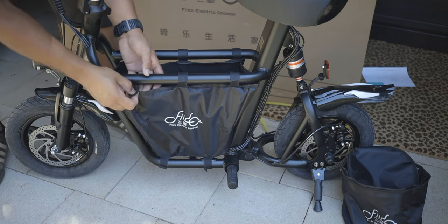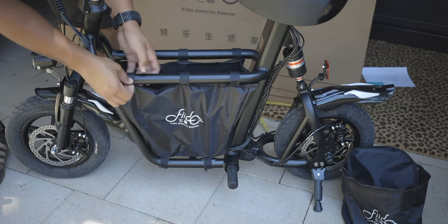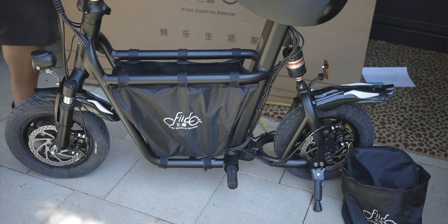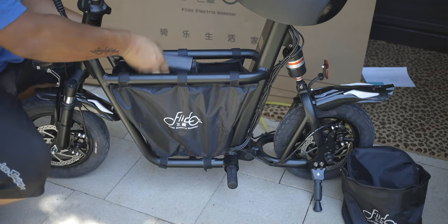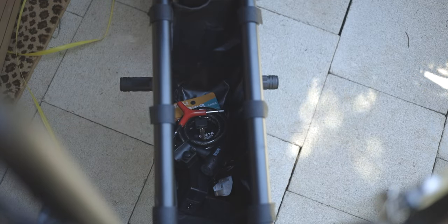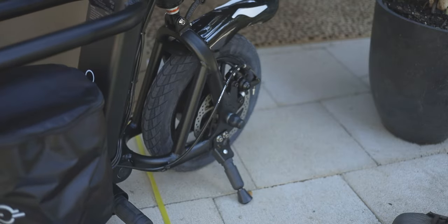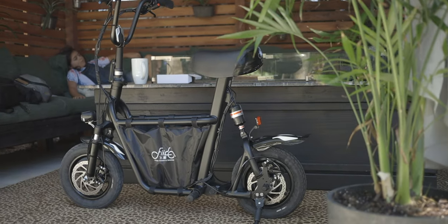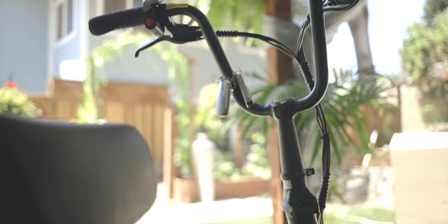The Fido e-bike seems to fit the bill on all those requirements. It comes in at about $850 for this one — it's the QS1 version that has dual suspension. They do have a cheaper model around $600 that does not include full suspension. One of the things that caught my attention right off the bat was how light it was — I think the weight is somewhere around 40 pounds. Size-wise, this bike is perfect for my daughter; she had no problem getting on it, touching the ground, and feeling nice and secure.